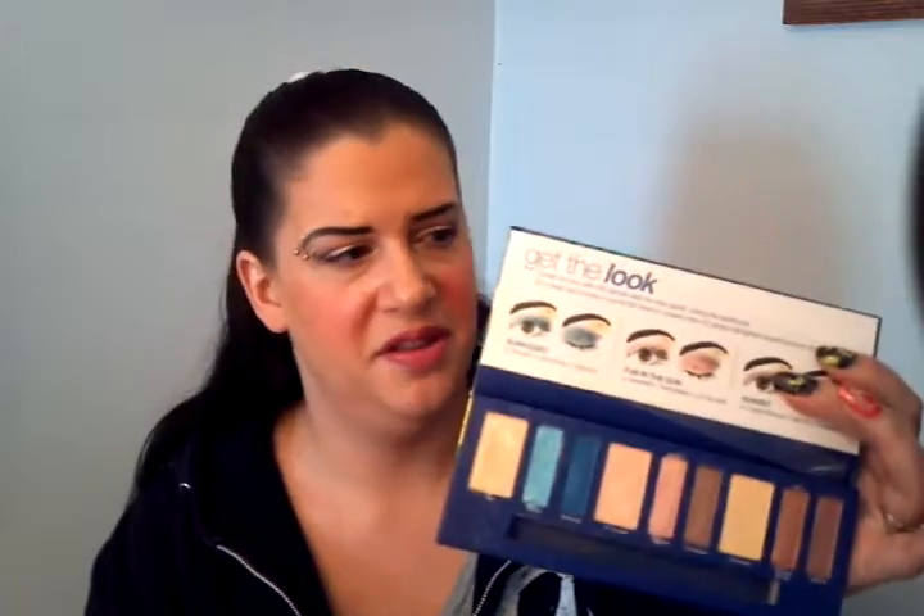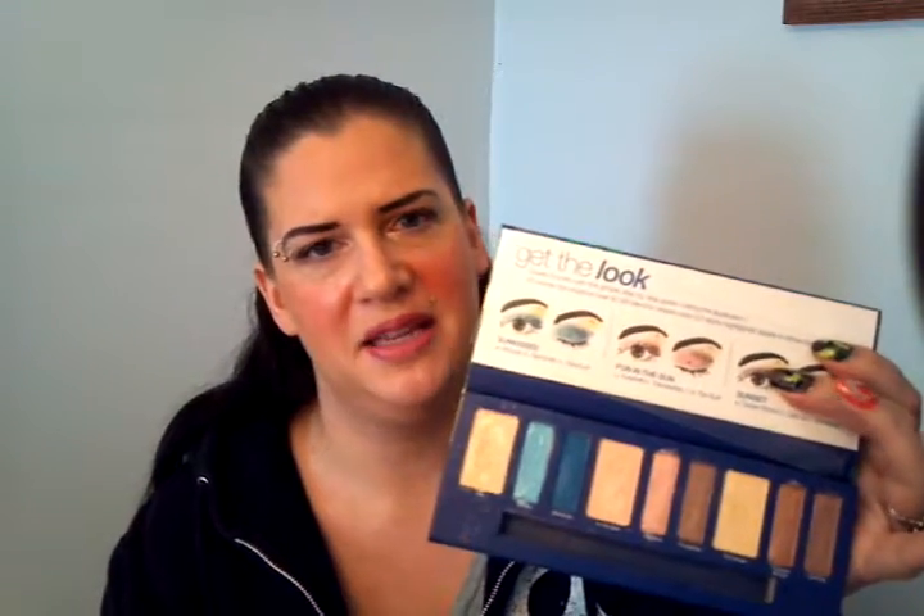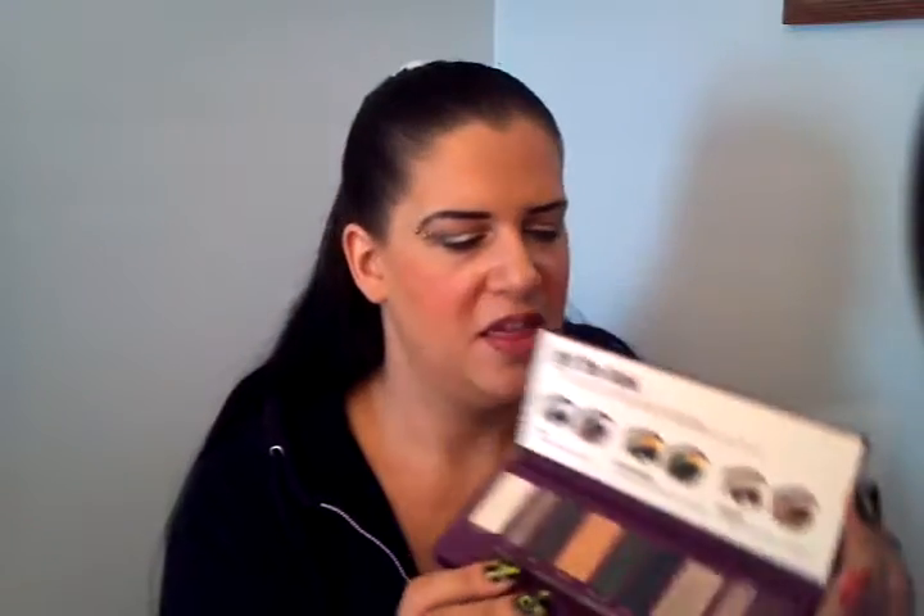A couple of eyeshadow palettes I would repurchase. I hauled this one over the summer and have used it in some tutorials — this is the Ulta Resort to the Tropics palette. I like that palette so much that I went back and purchased the fall version a couple months ago for those shades. The colors are well pigmented, they go on nice and creamy, they're beautiful. I can't say enough good stuff about these two palettes — they're two of my absolute favorites.